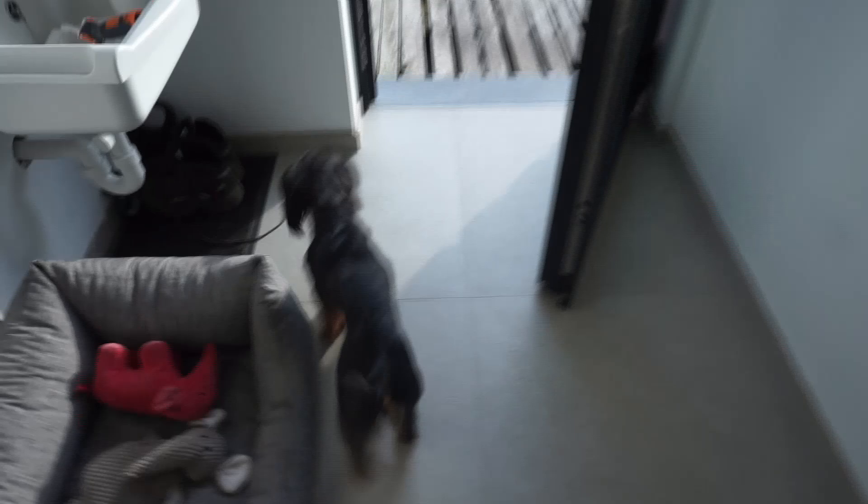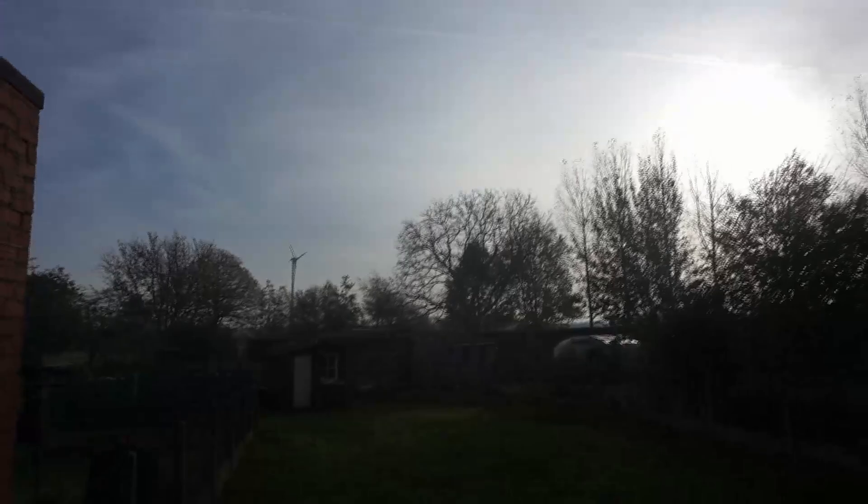I'm just sitting here on the new couch that we got — we got it yesterday and we both love it so much, it's so cozy. It's a lovely day for a bike ride — blue sky, autumn, really cold weather — so yeah, looking forward to getting out there.